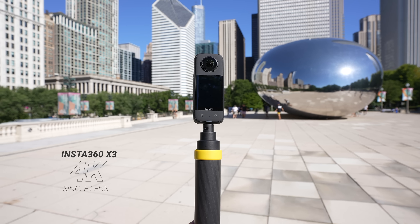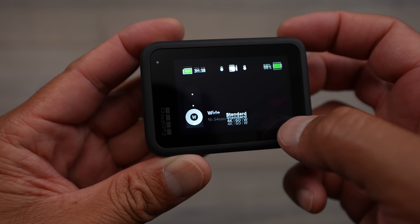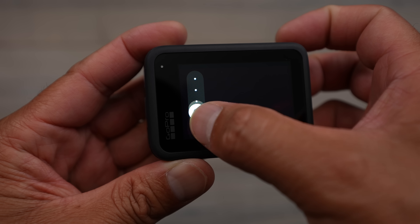When it comes to field of view, in 360 mode you obviously have a full 360-degree field of view, which the GoPro Hero 11 doesn't have. Even in single lens mode on the X3, you get 170 degrees of field of view from one lens. On the GoPro, depending on which stabilization mode you're in, you have anywhere between 140 to 155 degrees of field of view. Every time you increase the stabilization, it does punch in the field of view a bit more.